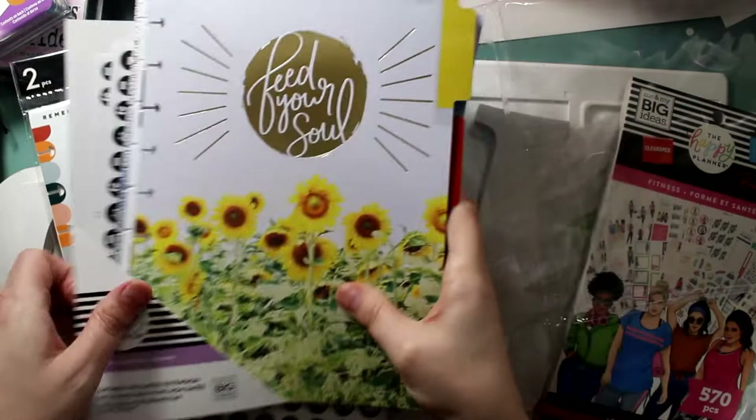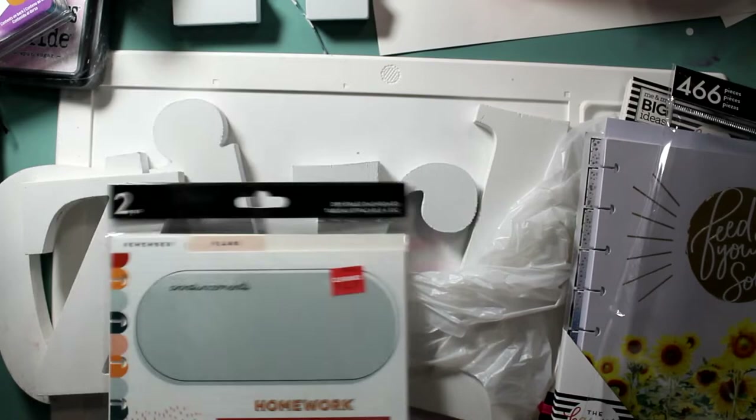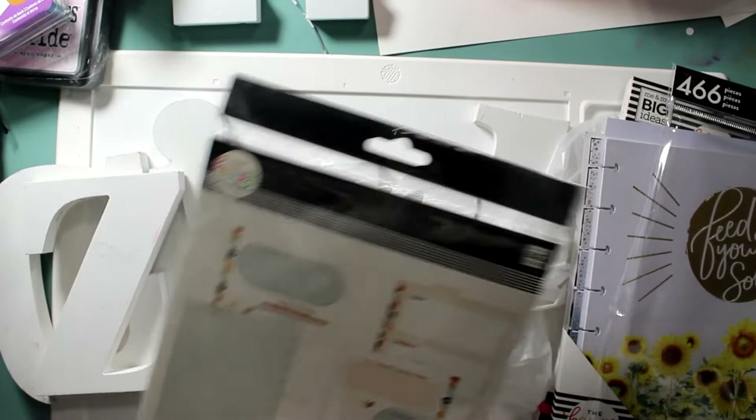This erase board — it's just a sheet so you can write and erase it. The clearance price was $2.97 and I got it for $2.23. It's normally eight bucks. Eight dollars for that — good gravy!